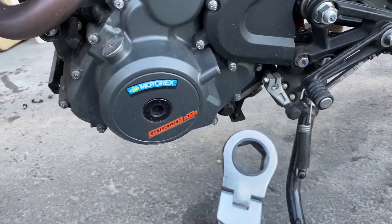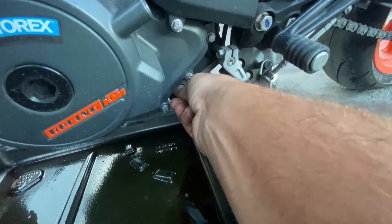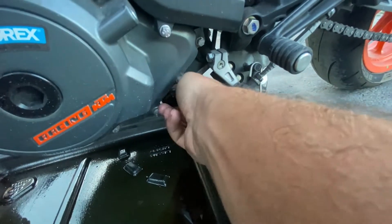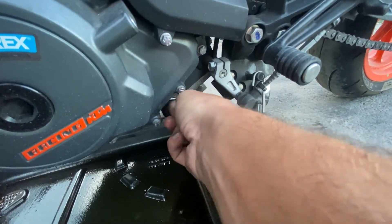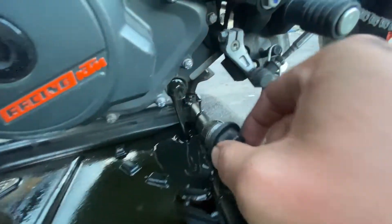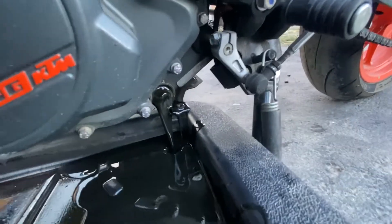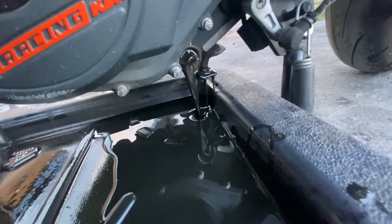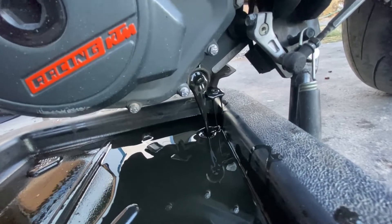I've got my 18mm we're going to use to pull that off. Now that I've cracked it loose, we're just going to pull this off here. Now you can see it's draining out now. We'll wait for that to drain completely.